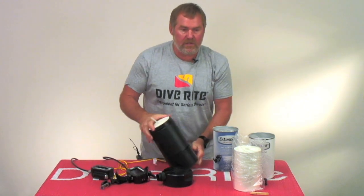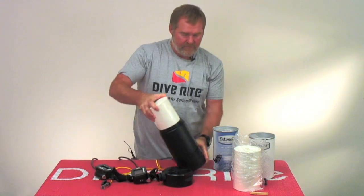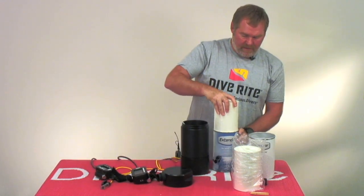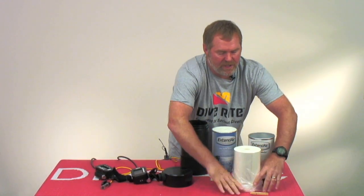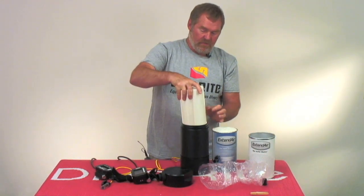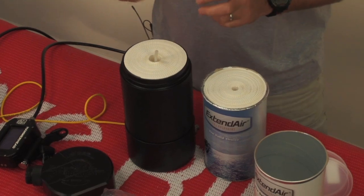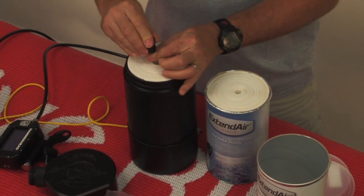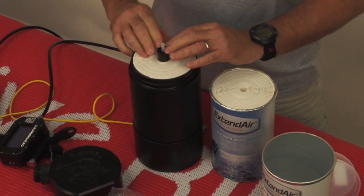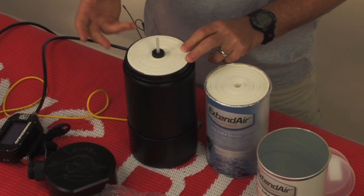So if you find yourself needing to use one of the large-bore cartridges, same thing — you slide the cartridge in over the premix rod just like that, just like you normally would, but now you have a lot of room right there. What we have now is a plug that slides over the premix rod and goes down into place. So you can now use a large-bore cartridge with the Optima.